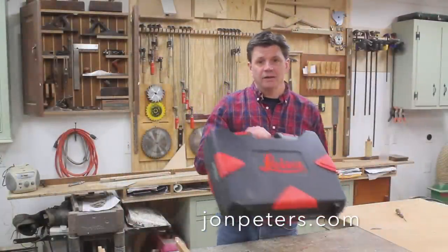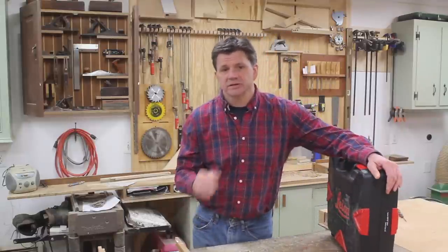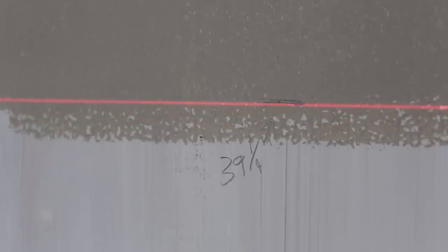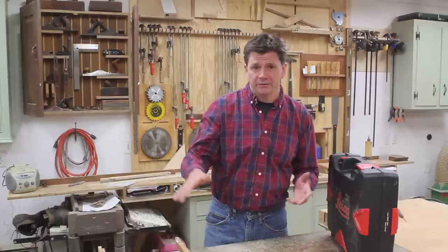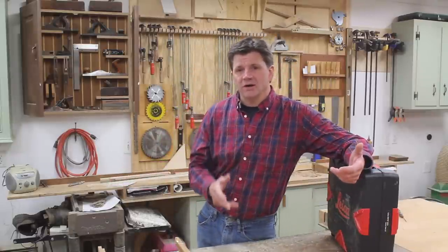This video is sponsored by Leica. I won't be using the laser level in this video, but I will in the next one when I install the chair rail — and that will make installing the chair rail a breeze. In this video I'm going to trim out a window and then a door. I'll go real slow and try to cover any tip or trick I can think of that will help you get the job done.